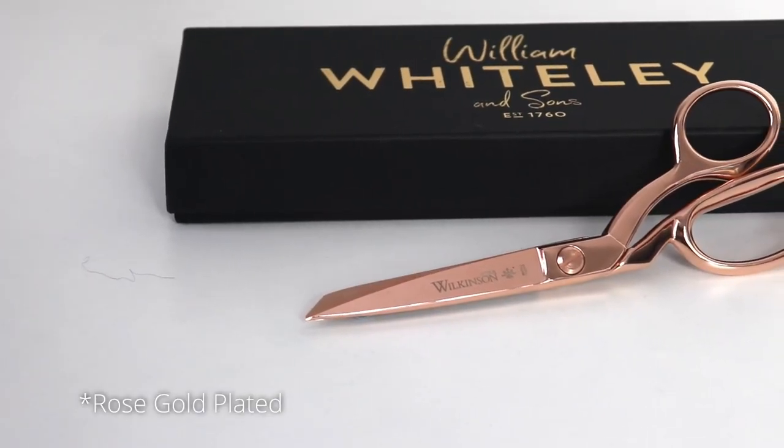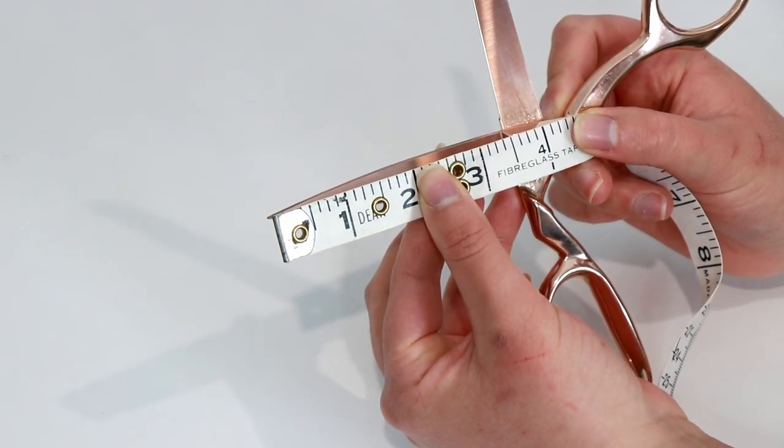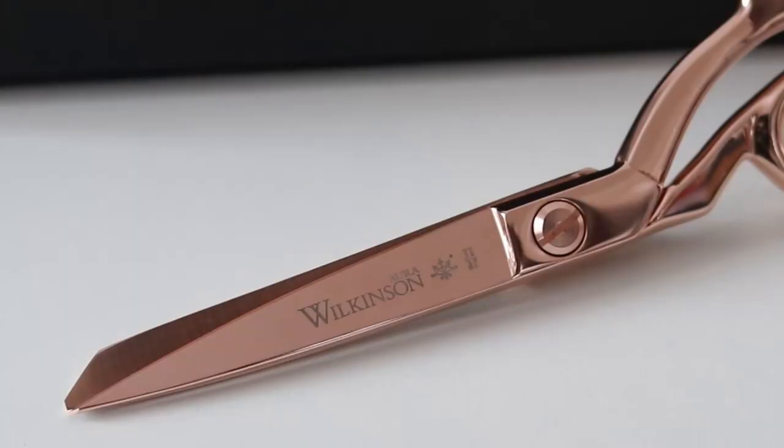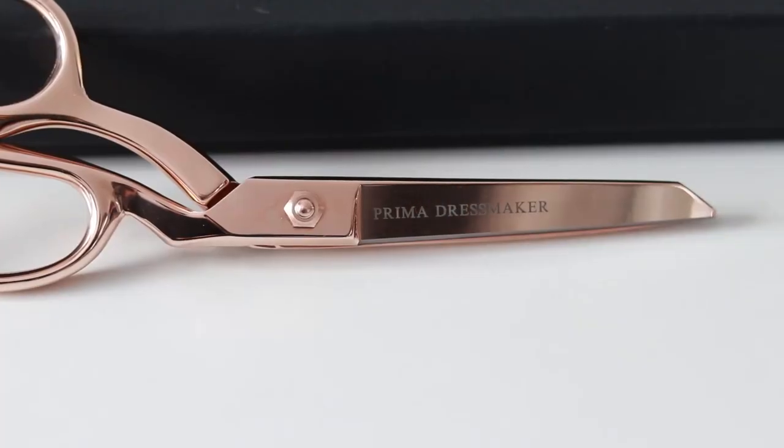They are a beautiful shade of rose gold, weigh 186 grams, and have a cut length of 3.5 inches. On one side the words Aura Wilkinson are engraved, as well as Sheffield England. You can choose to have a personal message laser engraved on the other side as well. Keep in mind that for these particular scissors there's a 28 character limit on the message.